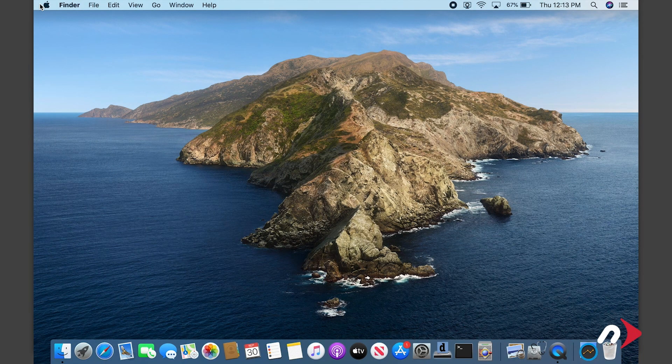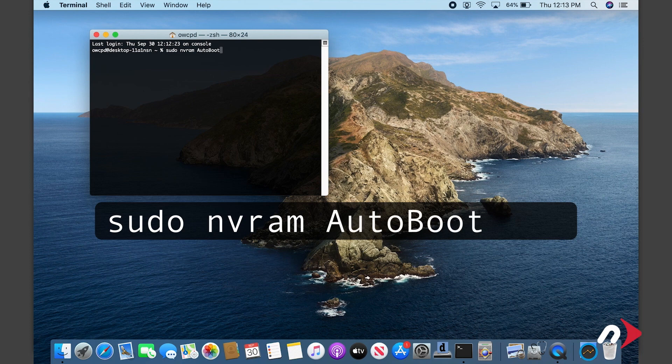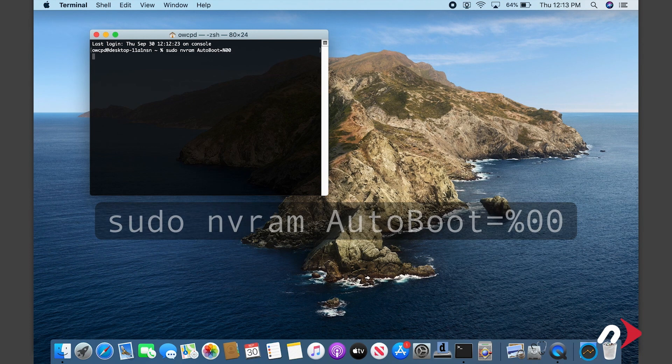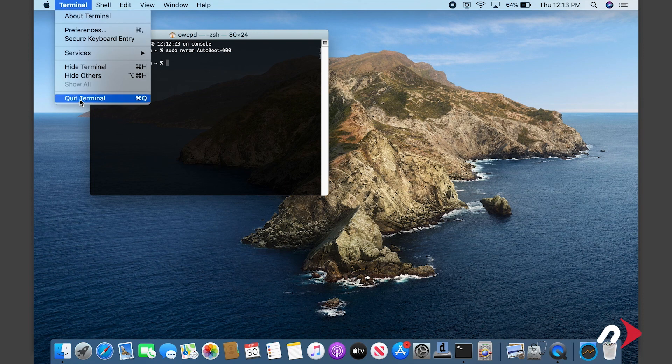Before we go opening up the MacBook Pro, we first want to temporarily disable the AutoBoot function. We'll re-enable it later when we're done. To do this, launch Terminal and enter sudo nvram autoboot equals percent zero zero. Then hit Return. You'll be asked for your password. Go ahead and type that in. Note that your cursor won't move as you type in the password. Once you've entered that command, you can now shut the MacBook Pro down and close it.